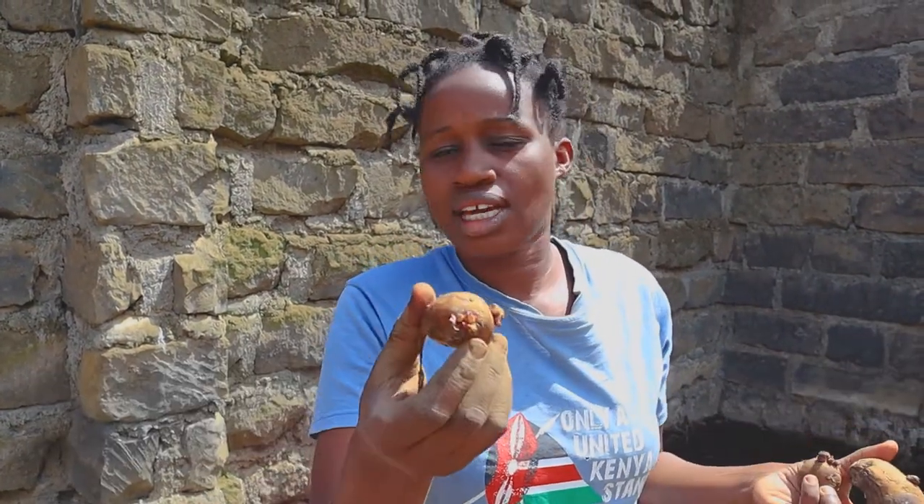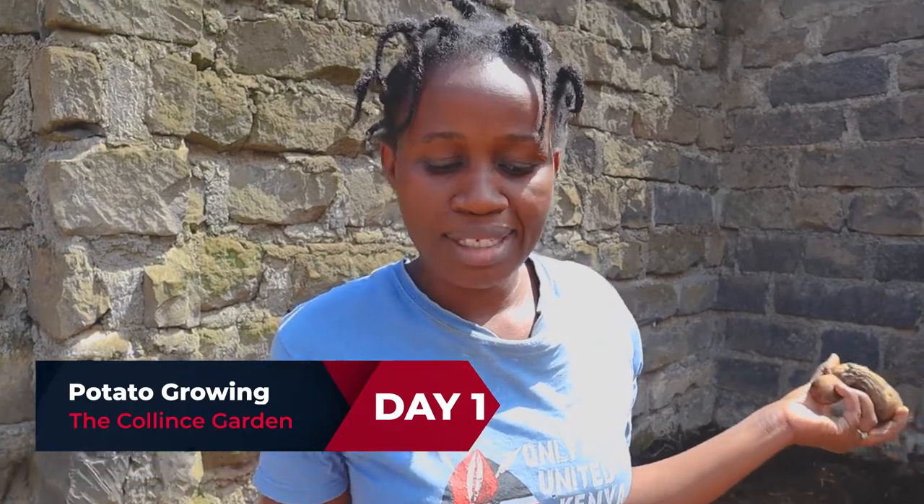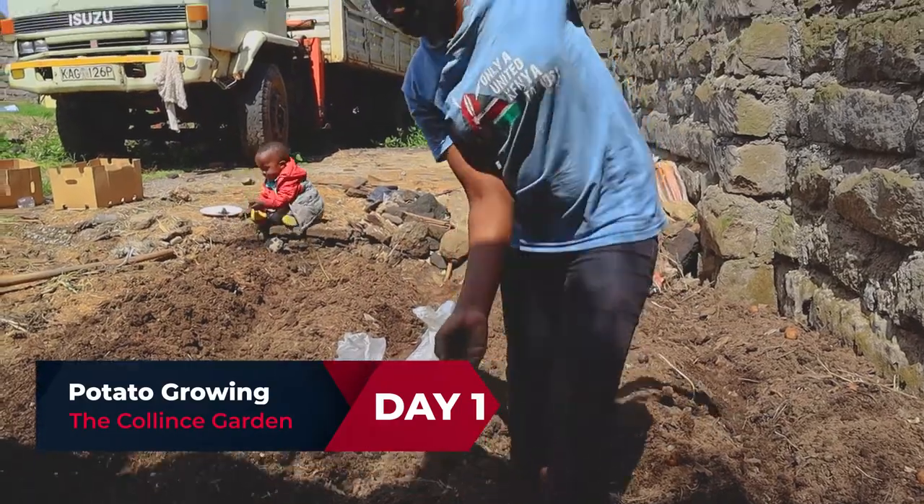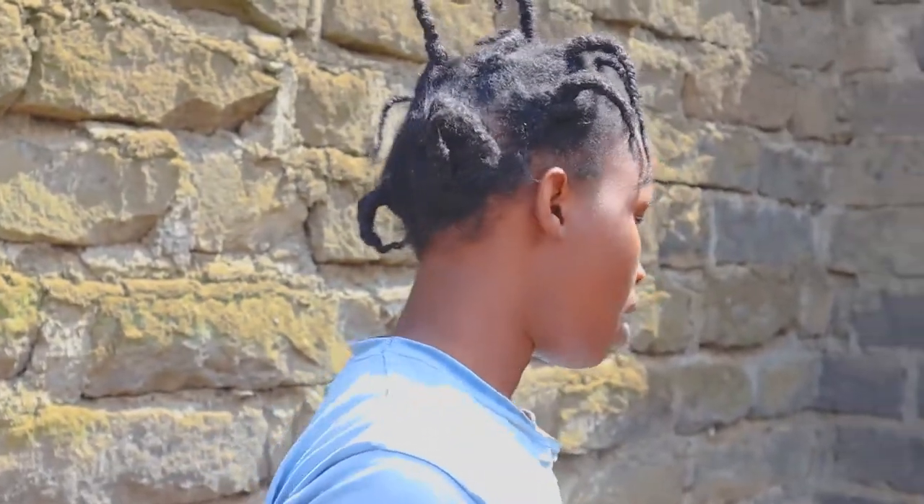You can plant them anywhere you have soil, and that is what I'm going to do. I have a lot of them here and I'm going to be putting them in the soil.